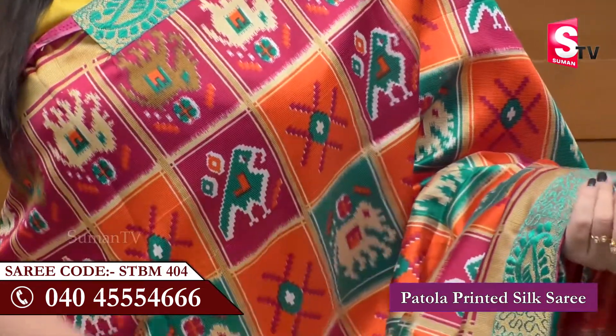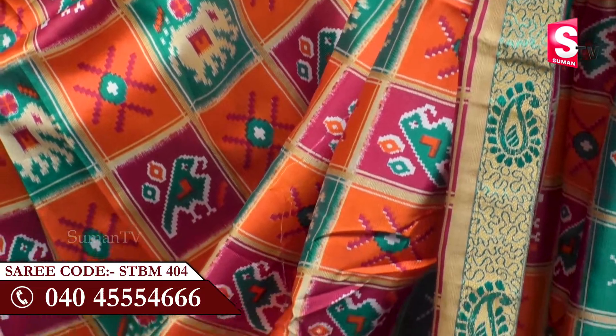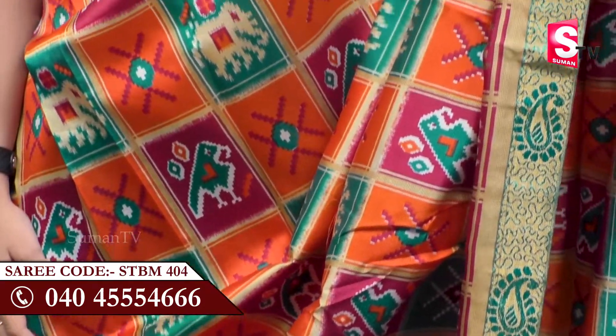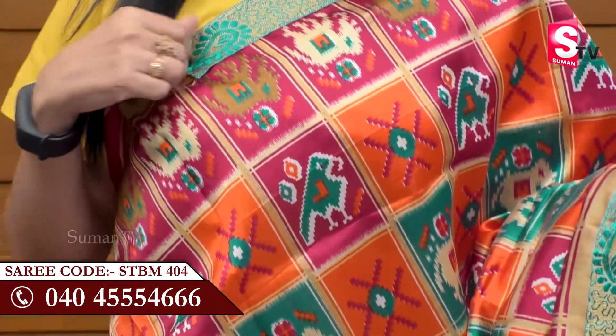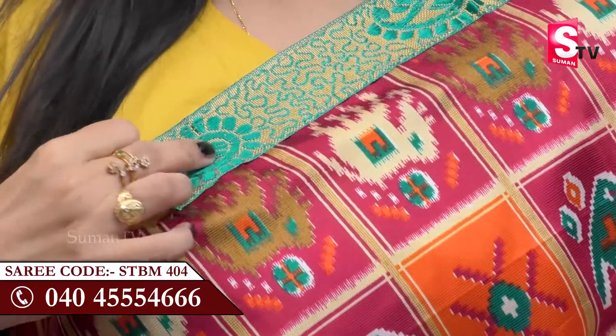We are going to choose the printed silk sari. We are going to choose a multi-color combination of the orange and brown combination of the sari. We also have a large border with the green color for our mango designs.